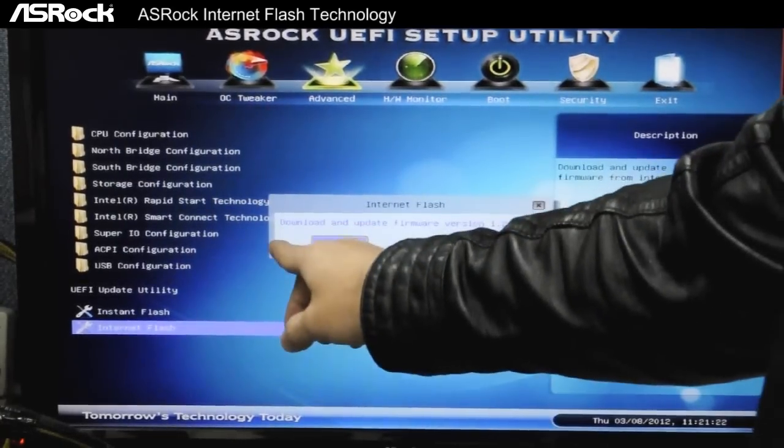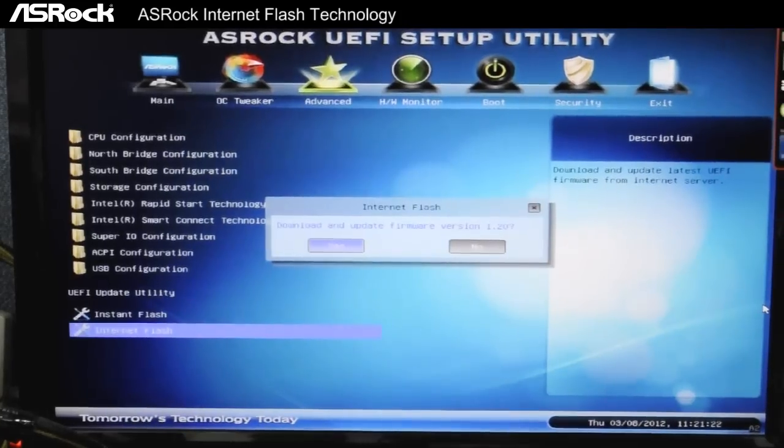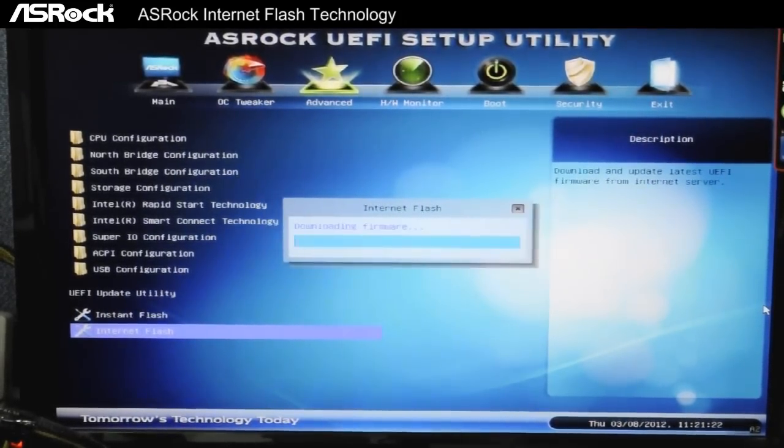Now that it has found a newer version of the UEFI, just click on download and update firmware version to 1.20, and it starts the download automatically.